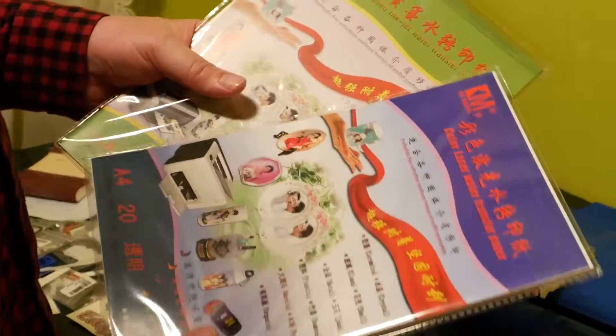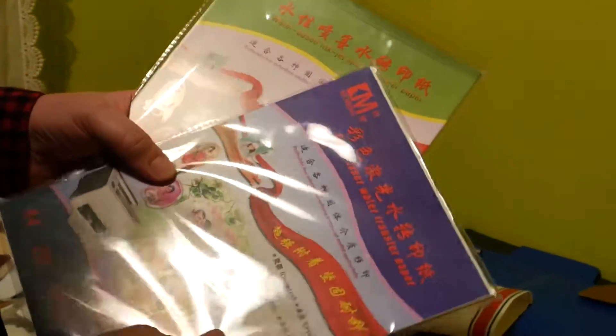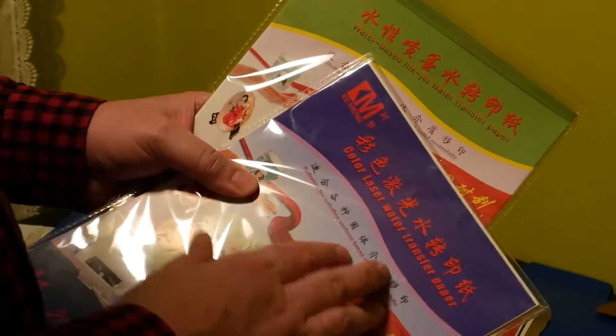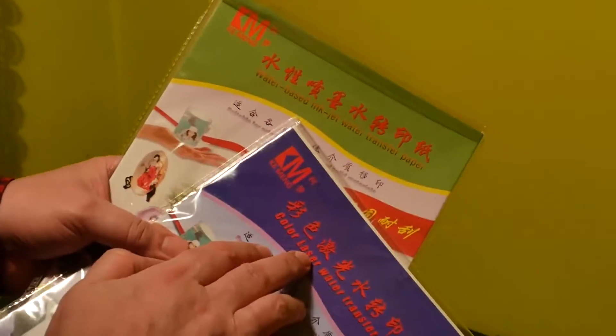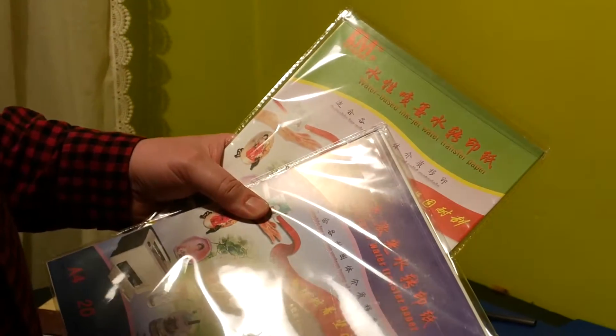Hi. On Hobbyking or other shops, not only Chinese, you can buy transfer papers — two kinds: one kind for laser printers and the second type for inkjet printers.